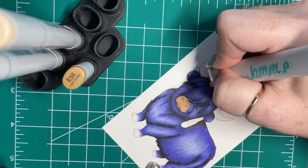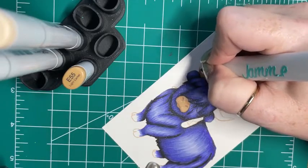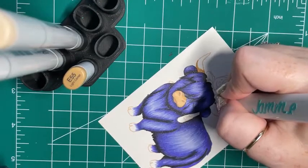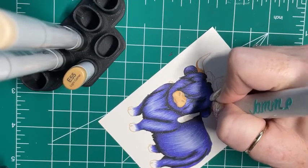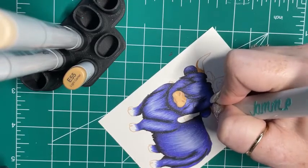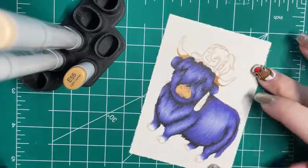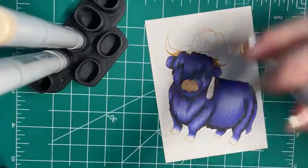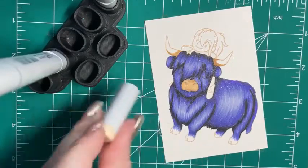I have E55, and I'm shading in the bottom of his horn, and also on this side.